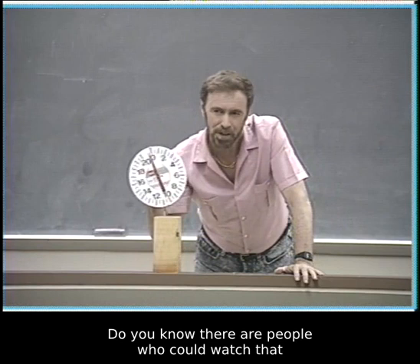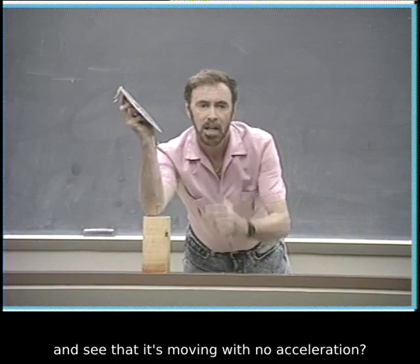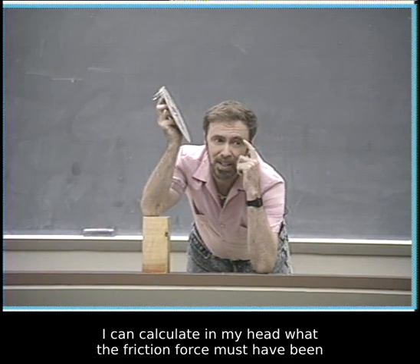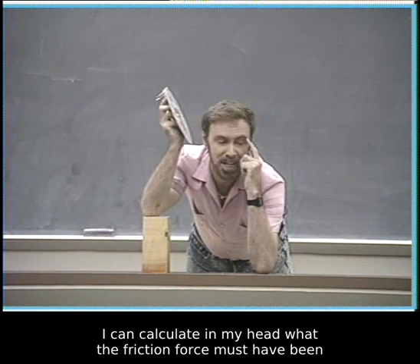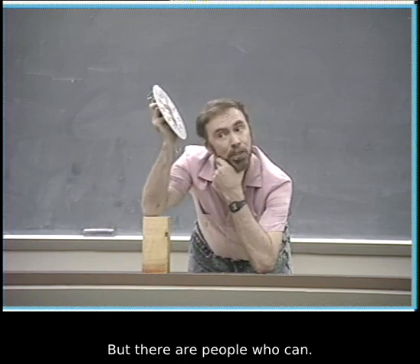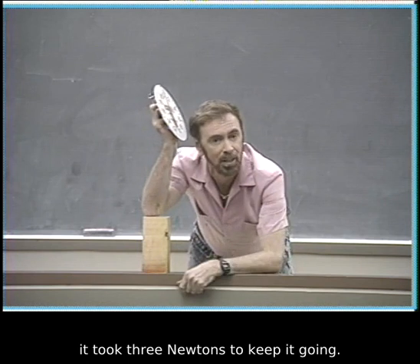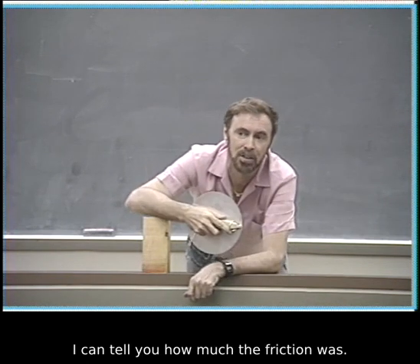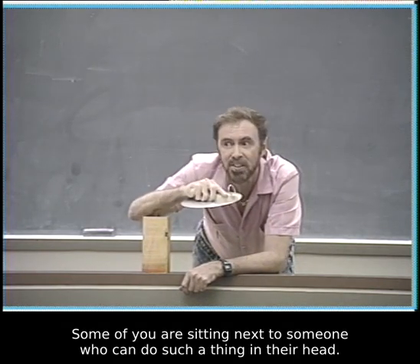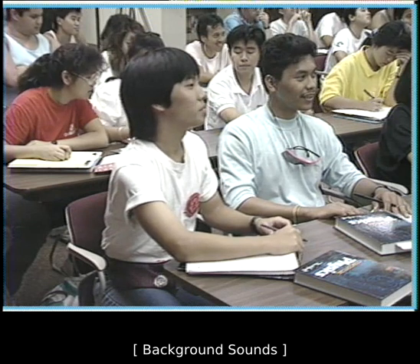There are people who could watch that and see it's moving with no acceleration, and they know enough physics to calculate in their head what the friction force must have been. All they need to know is: if it took three Newtons to keep it going and it didn't accelerate, they can tell you how much the friction was.